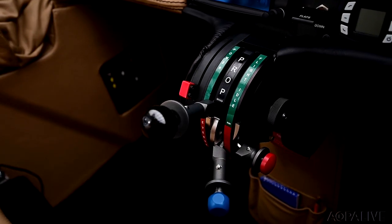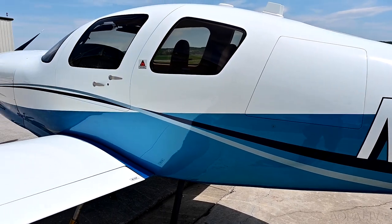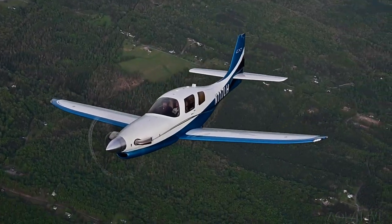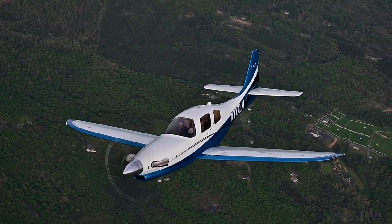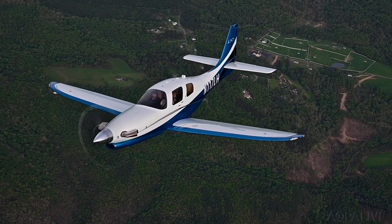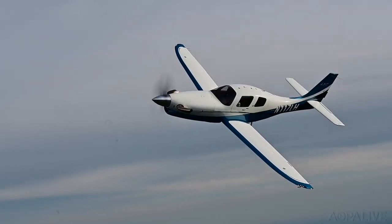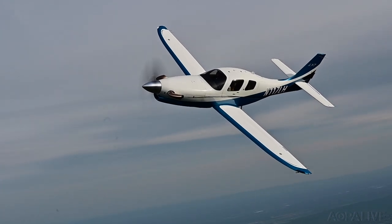Fit and finish is outstanding, and a clear coat over the three-color paint scheme provides high gloss. The LX-7 is blazingly fast and an efficient traveler. In cruise, it'll do 300 knots flat out, but a more typical cruise is 280 knots at 25,000 feet, or 260 knots at 17,000 feet, burning around 32 gallons per hour.